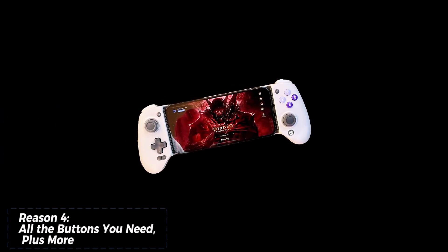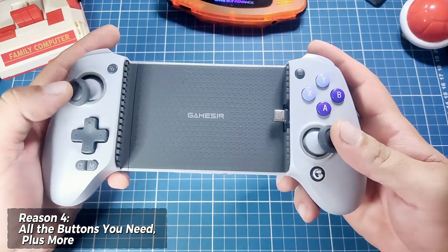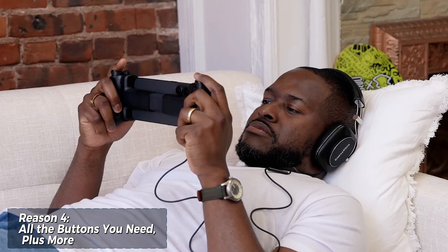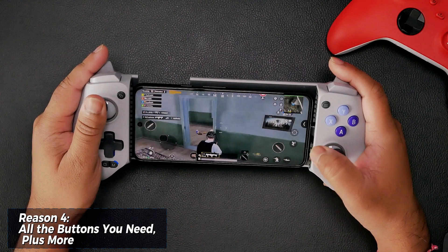The G8 Galileo isn't just about fancy joysticks and triggers. It's got all the buttons you'd expect from a classic console controller: face buttons, a D-pad, shoulder buttons, and menu buttons. On top of that, it throws in a 3.5mm headphone jack for uninterrupted audio and a pass-through charging port to keep your phone juiced up during long gaming sessions.